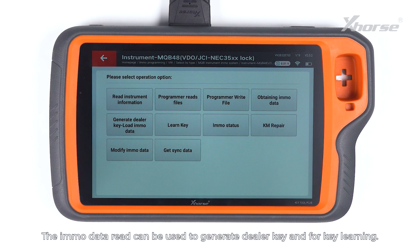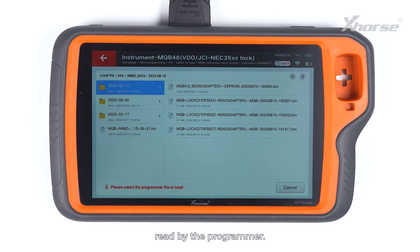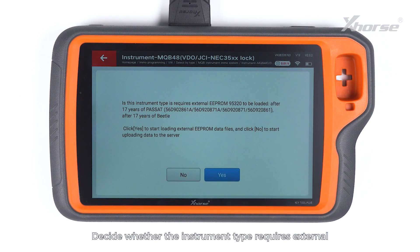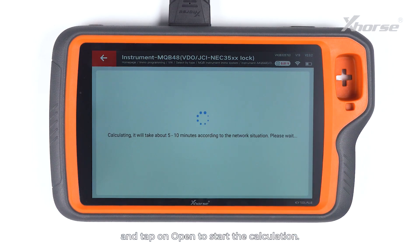The ImmoData Read can be used to generate a dealer key and for key learning. Press Obtaining ImmoData to load and upload the NEC35XX chip file read by the programmer. Select the NEC35XX chip data file we just saved. Decide whether the instrument type requires external EEPROM 95320 to be loaded. As this instrument requires to read and load the EEPROM 95320 data, we tap on OK. Select the EEPROM 95320 data we just saved and tap on Open to start the calculation. It's gonna take 5 to 10 minutes to complete the calculation.